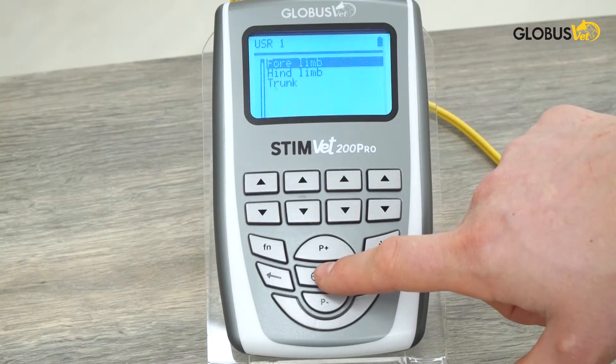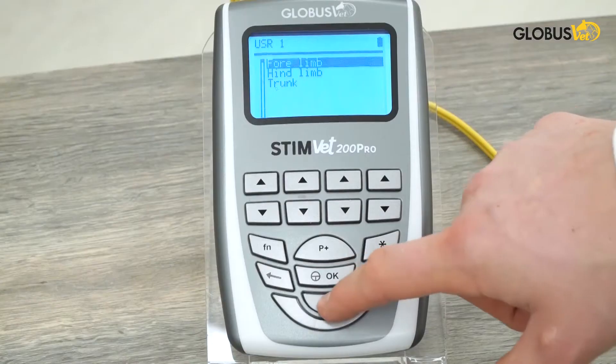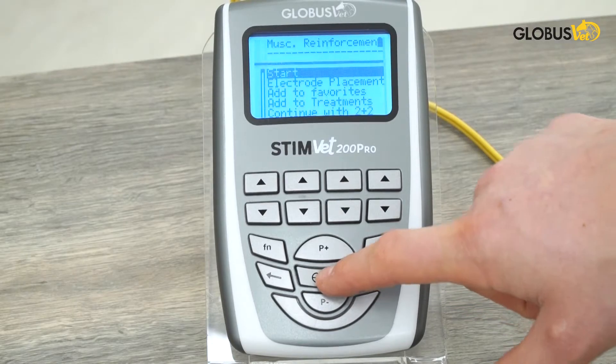We have forelimb, hindlimb, and trunk. We'll go over to the hindlimb and then we can hit the start button.